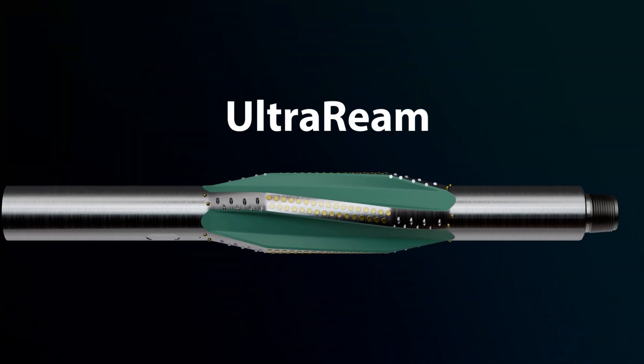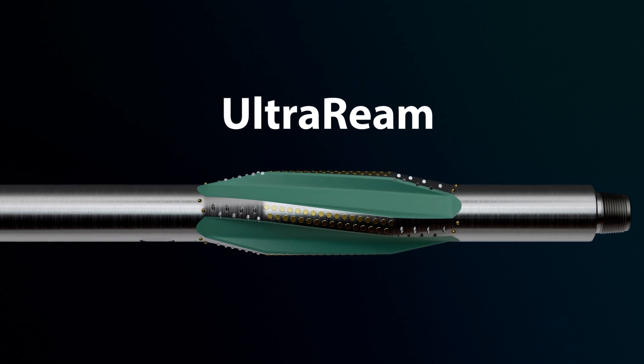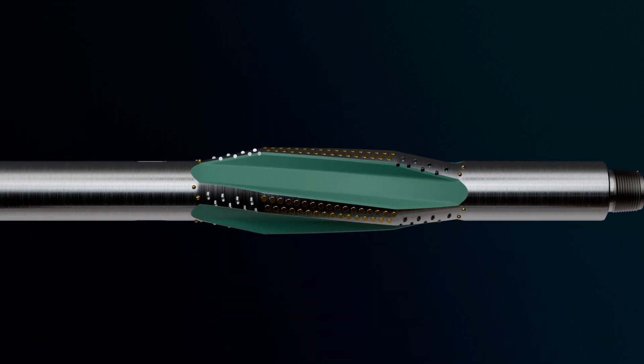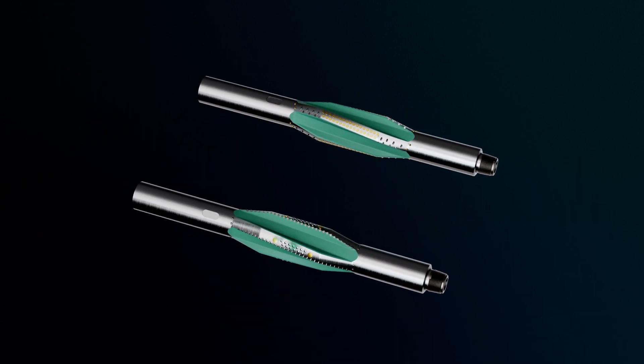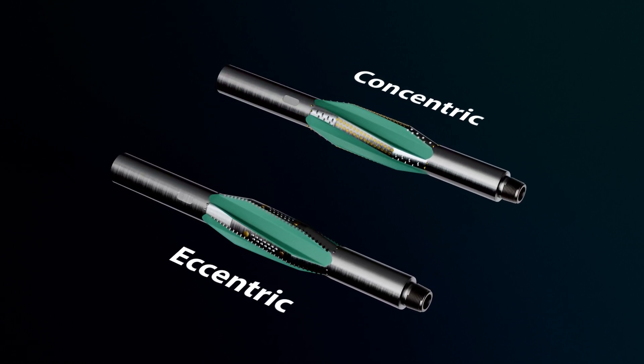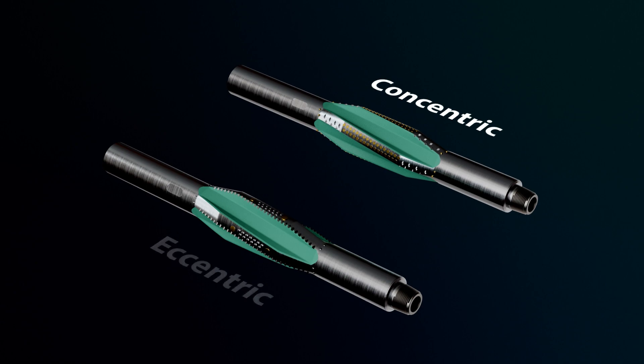Introducing the Ultra Ream — developed using the latest PDC technology to overcome today's drilling challenges. Available in either eccentric or concentric configurations and free of any moving parts, the Ultra Ream features: